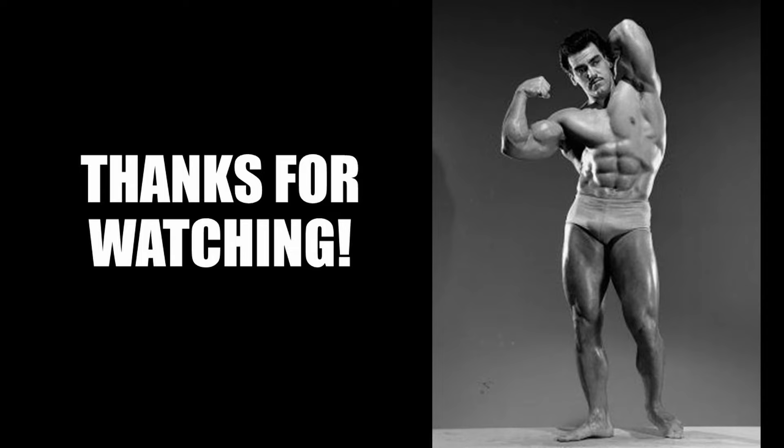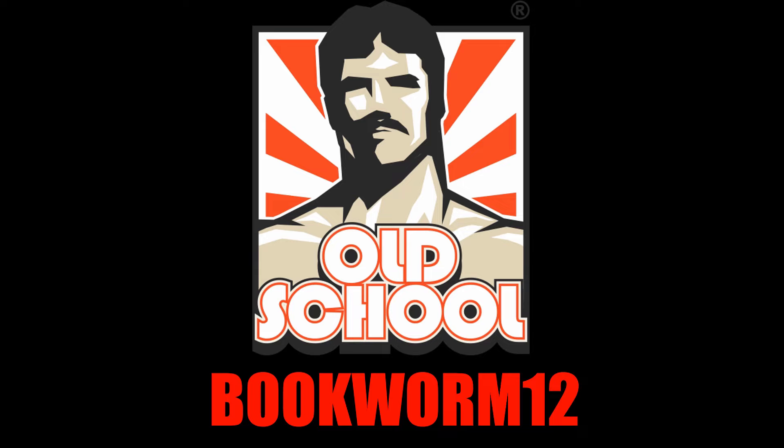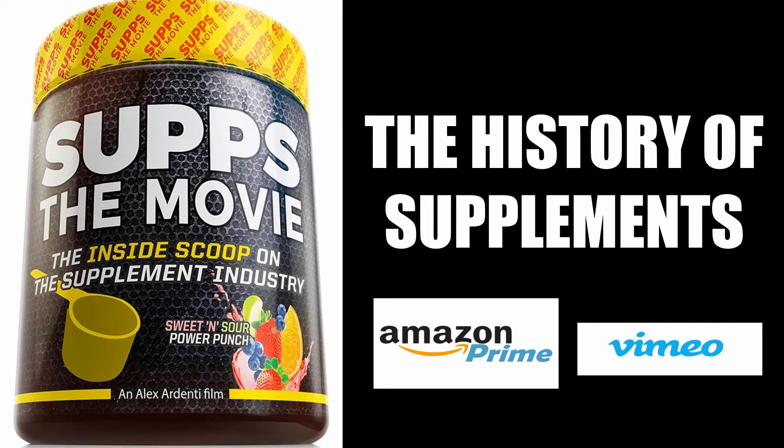This is the Golden Era Book Home — bye for now. To take full advantage of my collaboration with Old School Labs, visit their website and choose from their range of supplements using my code BOOKWORM12. And for an entertaining look at the history of bodybuilding's supplement industry, I'd highly recommend watching SUPS The Movie, which I collaborated in, available on Amazon Prime and Vimeo.